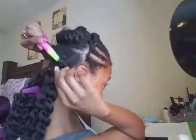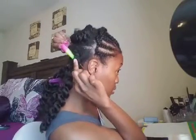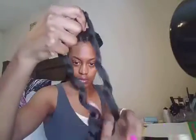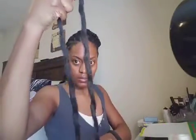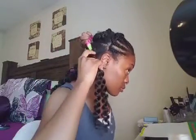Here, I'm showing how I used the crochet needle to go through my braid instead of underneath the braid. Using this technique helps to reduce the bulk of the crochet hair as I crochet it onto my hair, allowing me to use less strands of the hair.